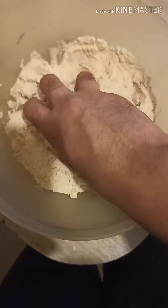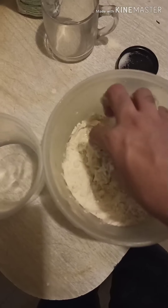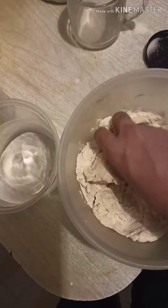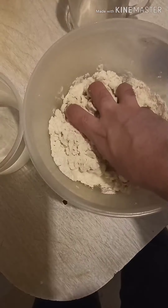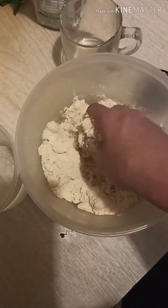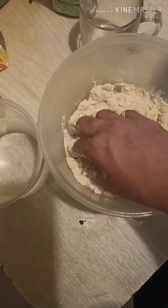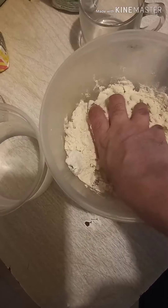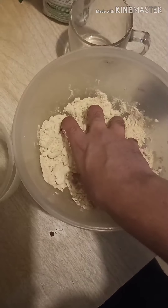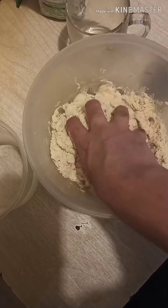We're going to add the water. We're not going to add all the water at the same moment. We're going to be adding it slowly while we also mix it by hand. The water has to be a little bit hot. I think it doesn't really matter, but this is the way my mom taught me, so this is the way I'm showing you. Just keep adding a little bit of water while you also keep mixing it.